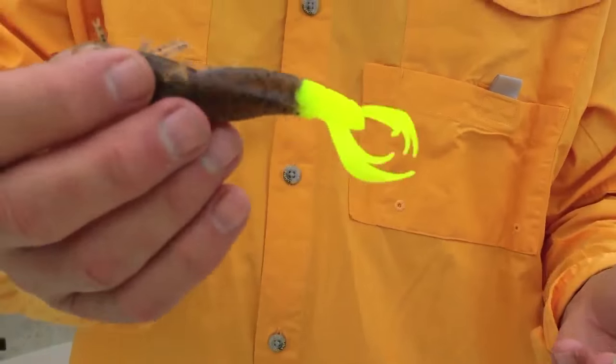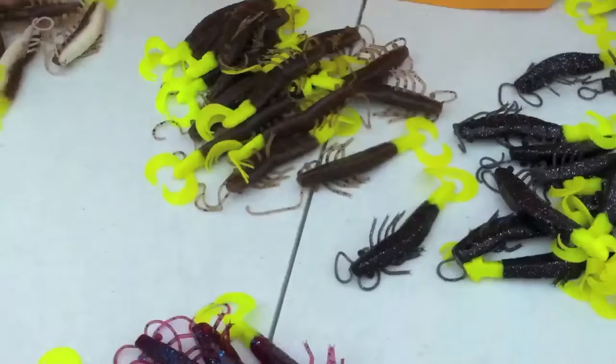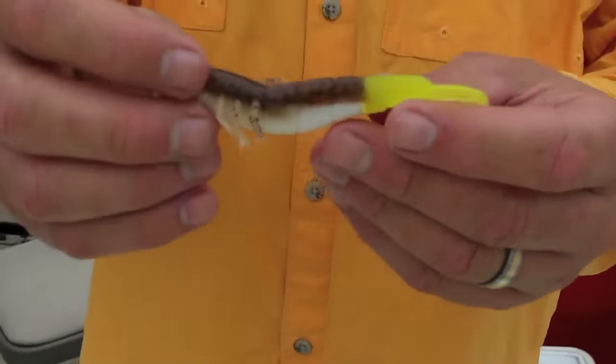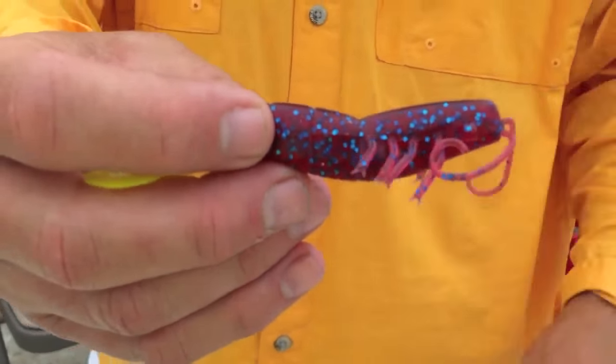Chicken on the Chain right there, Chicken Pot Pie — it's kind of a pumpkin seed — and this is morning glory. This is called Chicken on a Bone right here, that white belly pumpkin seed back, short trout tail, plum — I call this plumlicious.